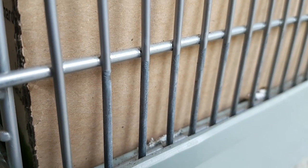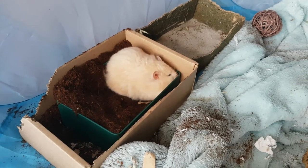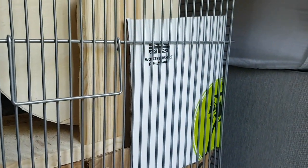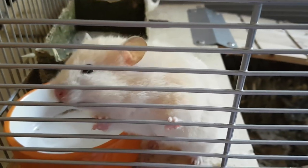Bar biting is a sign of stress or boredom and if not dealt with can lead to dental problems and infection. We tried different methods of preventing this behavior including different boredom breakers and covering the bars, but once bar biting has become habit it is hard to break, so we decided to upgrade her to a glass tank.